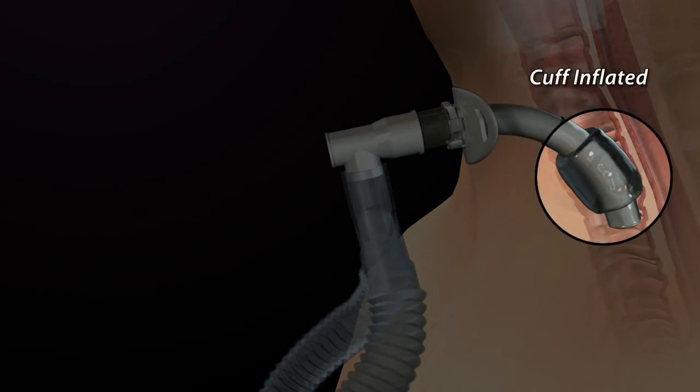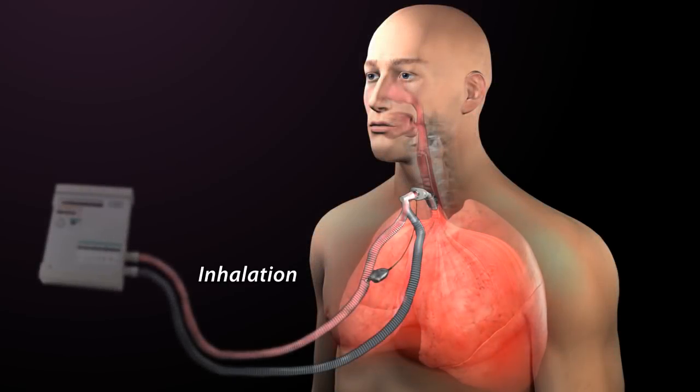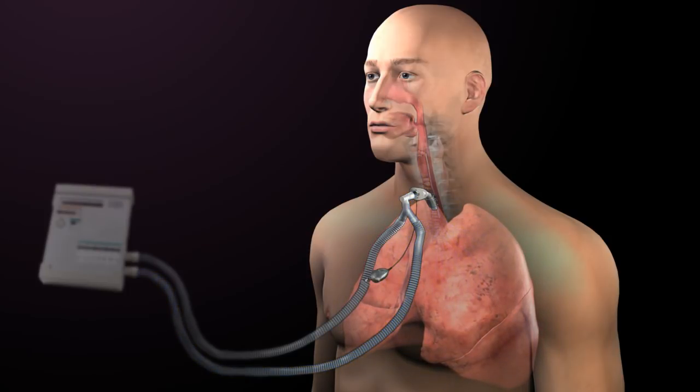Often an inflated cuff is used during mechanical ventilation to ensure that all air is delivered through the tracheostomy tube and to the lungs, and then returned to the ventilator to be monitored and measured. With the cuff inflated, the ventilator delivers a volume of air through the inspiratory tubing of the circuit to the lungs. Exhaled air is expelled from the lungs through the expiratory tubing of the circuit to the ventilator, bypassing the upper airway and affecting normal functions such as speech, swallow, and cough.